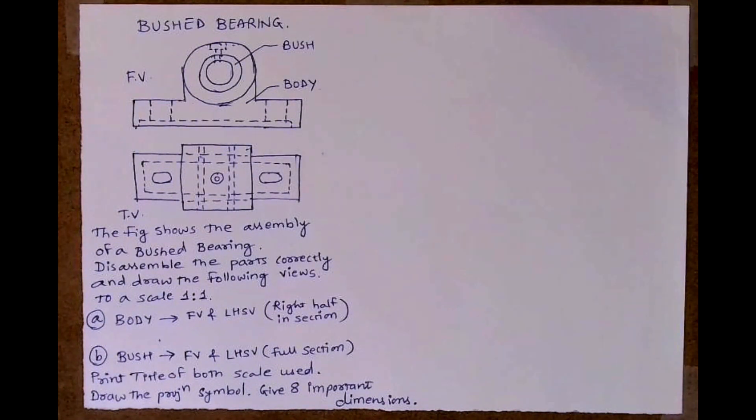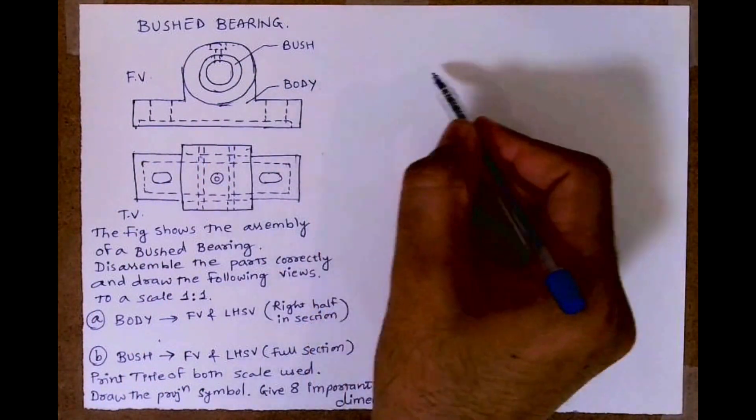Welcome to technical drawing. Today we are going to draw the disassembly of a bush bearing. The diagram shows the assembly of a bush bearing and we have to disassemble the parts correctly. We have to draw the body and bush: for the body, a front view and left hand side view with right half in section; for the bush, a front view and left hand side view full section. We have to print the title block, draw the projection symbol, and give eight important dimensions.